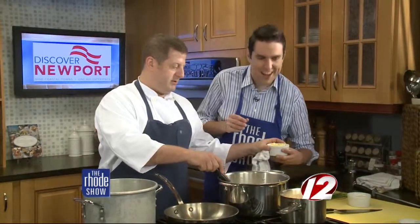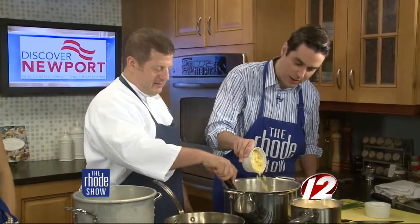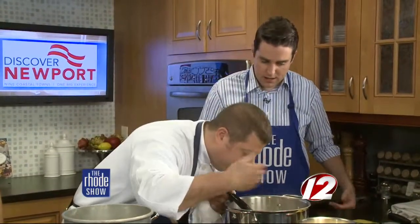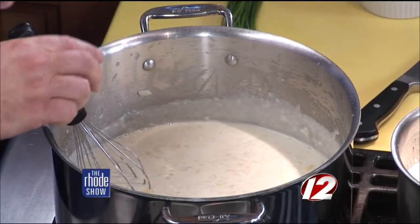And now that it's come up to a simmer, we can add the corn kernels — dump them all in. Just bring that to a little bit of a simmer so you can smell the beautiful fresh corn aroma from the broth. Especially this time of year, corn on the cob is so abundant — use that. Don't use canned or frozen corn. That's one of the things we try to do in the restaurant: use as much fresh, local, simple ingredients as we can.